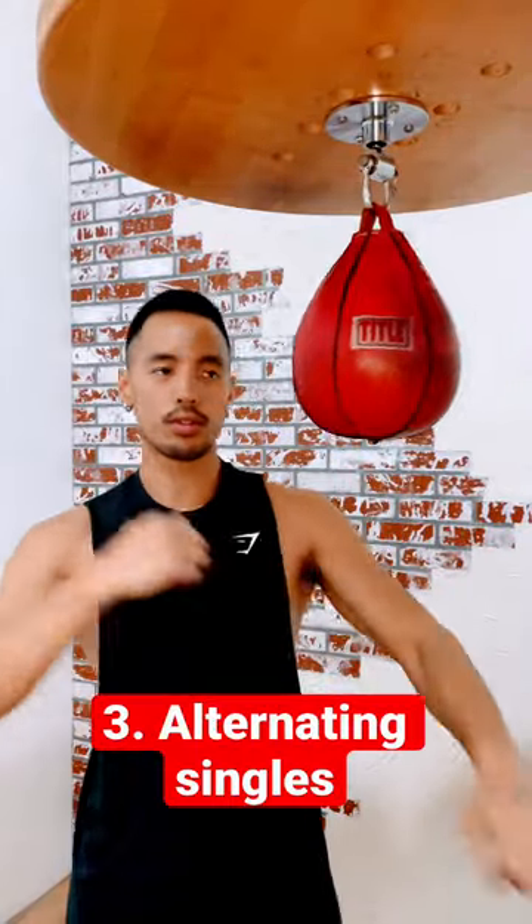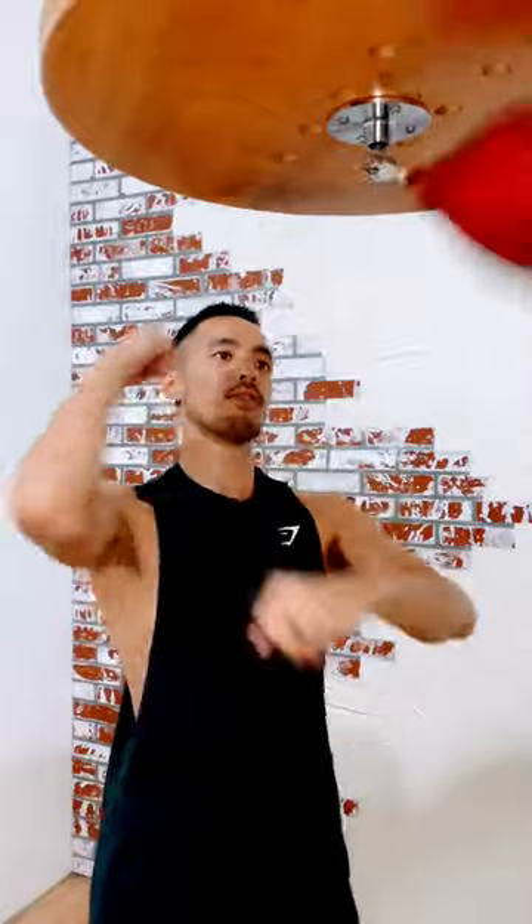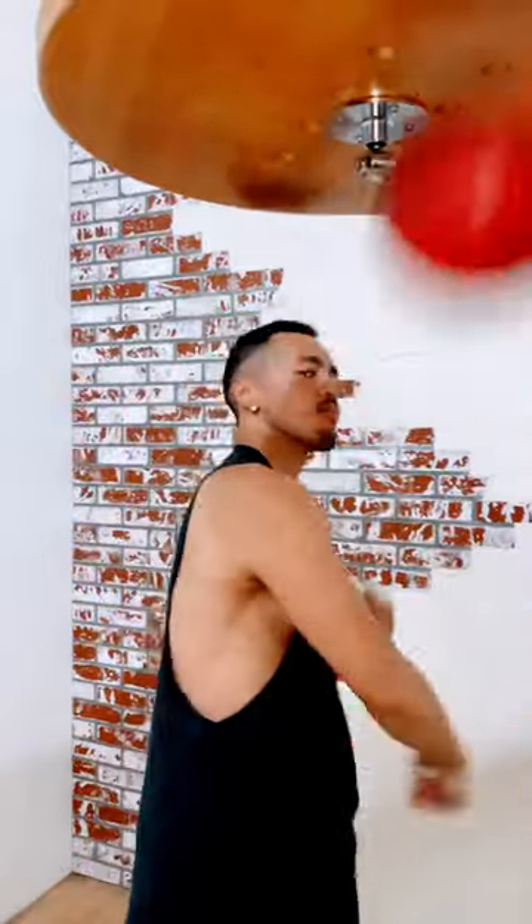Last way is you can alternate in singles. So you're going one, two, one, two, three — right, left, right. One, two, one, two, three, right.